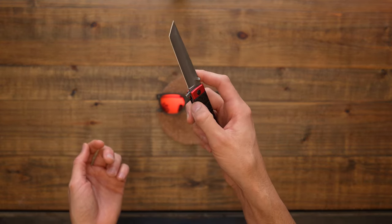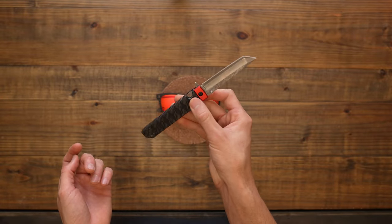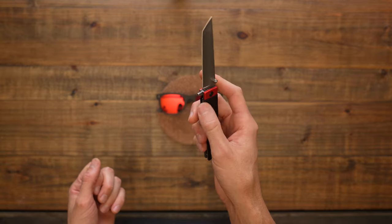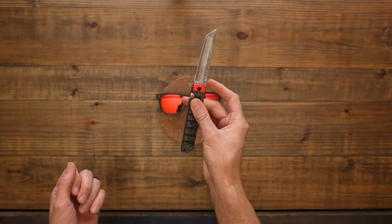I was never one to fidget with knives, but now I kind of understand the appeal of flicking the blade open really quick and looking cool. You just feel cool when you do it — it's like 'shing,' oh yeah.